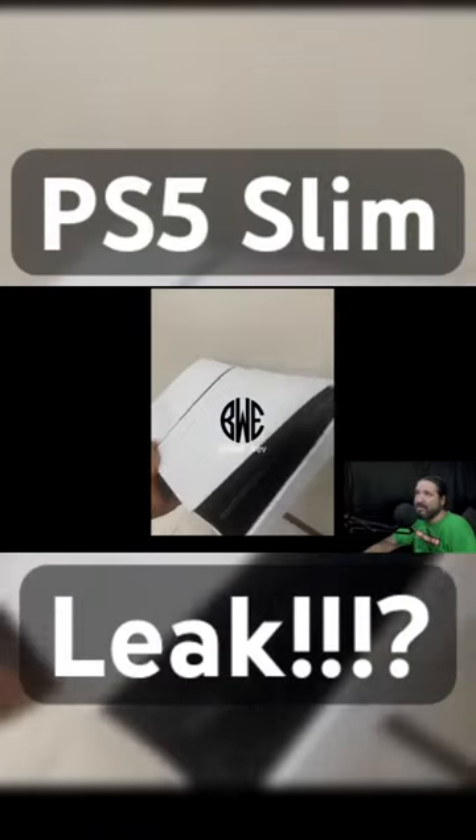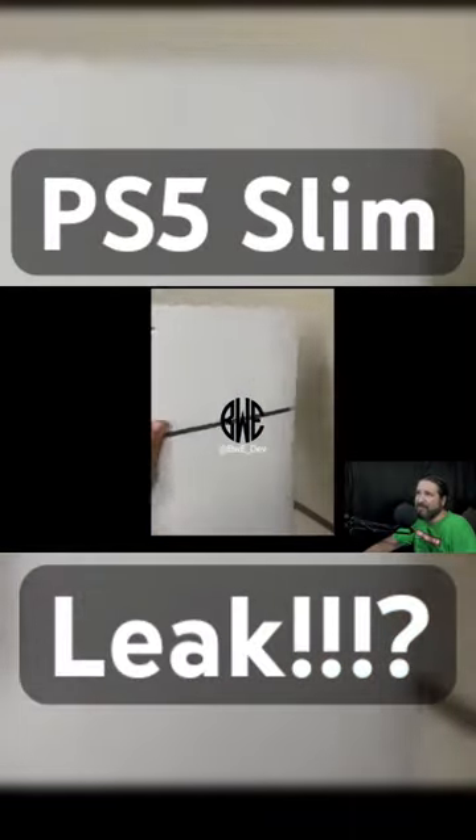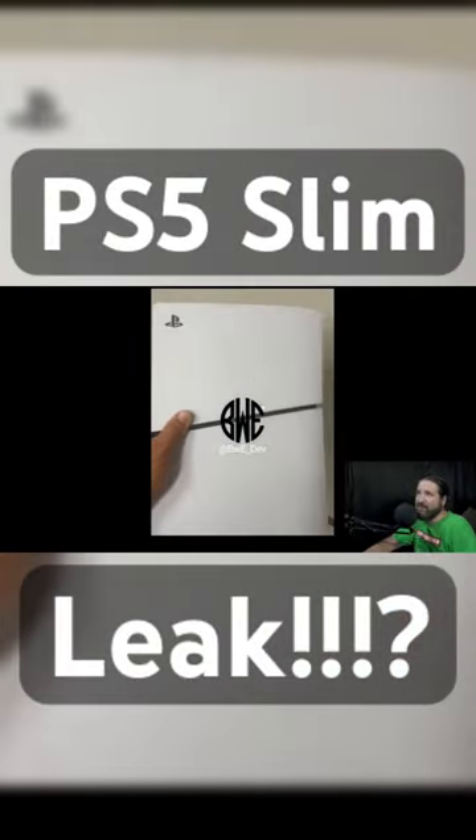Here is the video, let's go ahead and take a look. You can see they're holding the model — it doesn't look much different than the actual PlayStation 5 right now, other than this line in the middle. There's like a line; I don't know why they would do that.